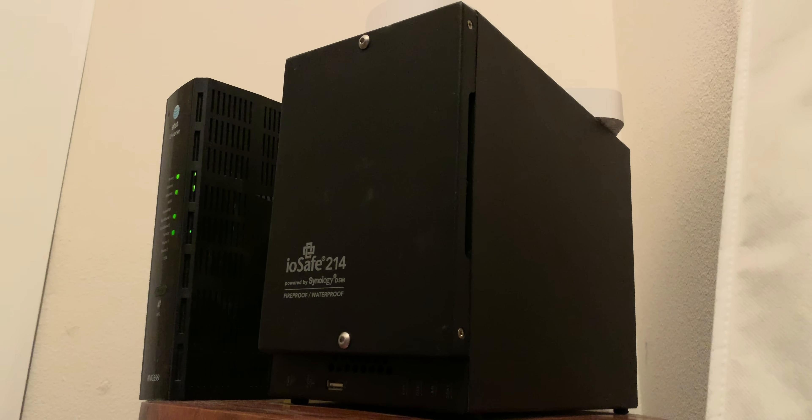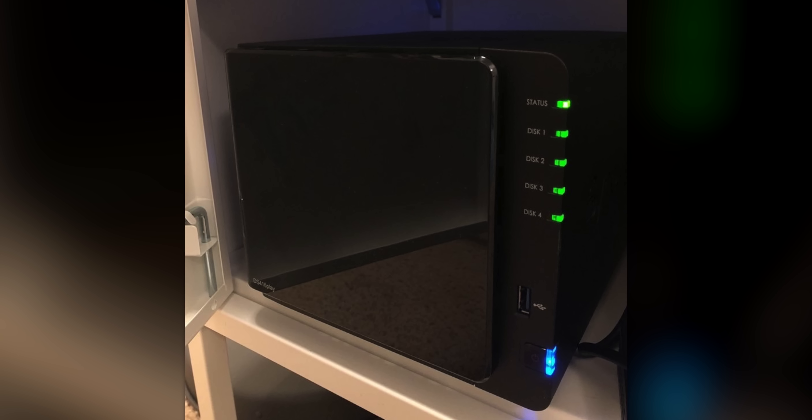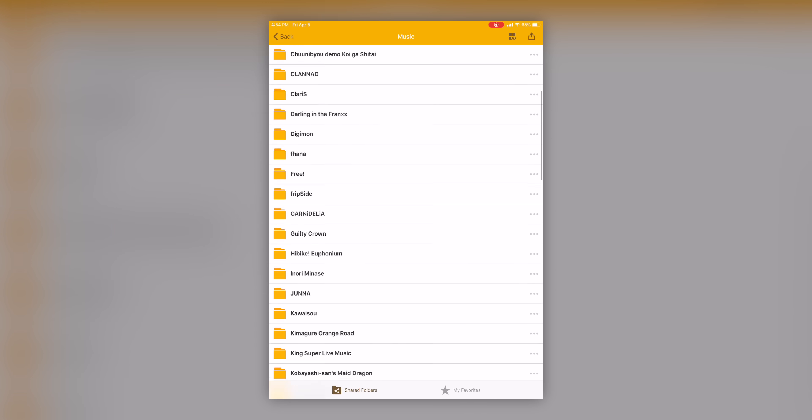We've both used Synology products in the past. I actually have one of their super secure ones that's fireproof and waterproof in my house. I have the DS416 Play, and I use that more for just media consumption — I have a Plex server running on it, all my music and movies. I'm not much of a network geek at all, but it was super easy to set up.